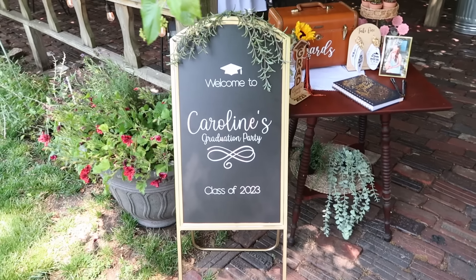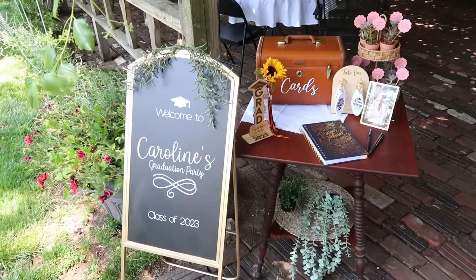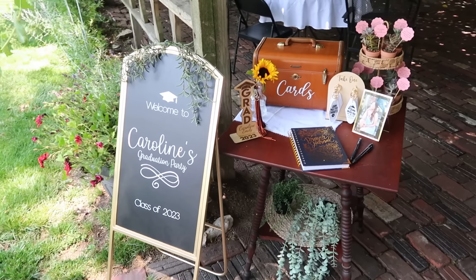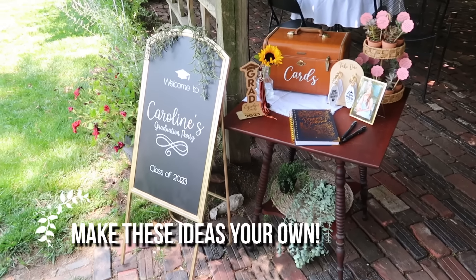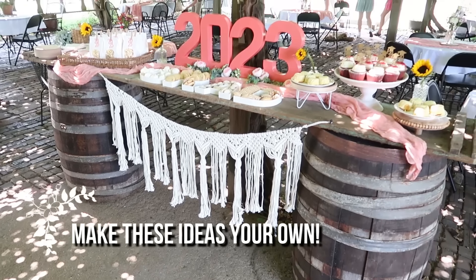Today we're going to be featuring my oldest daughter's graduation party, but I hope you take these ideas and make them work for your own special occasion — whether it's indoors or out, birthdays, bridal showers, baby showers. You can take these ideas and make them your own.